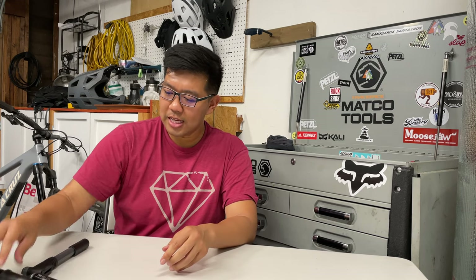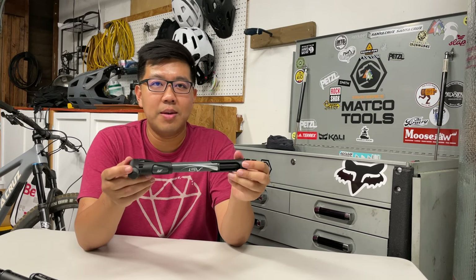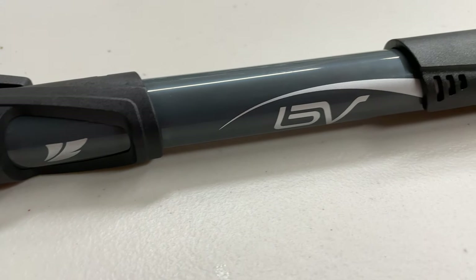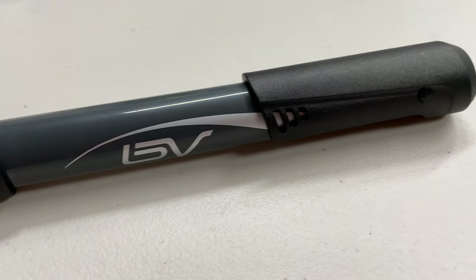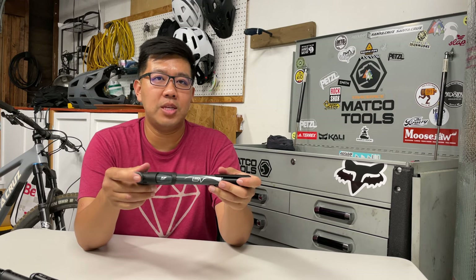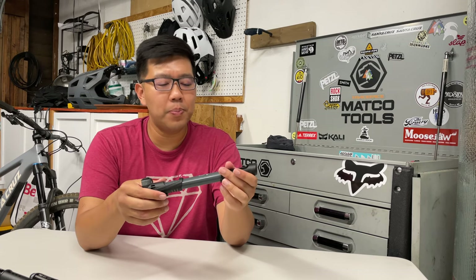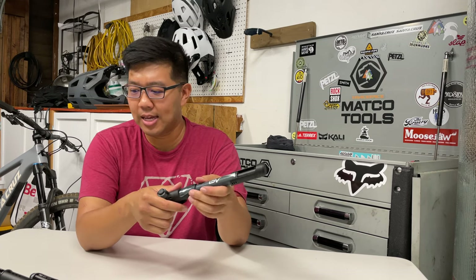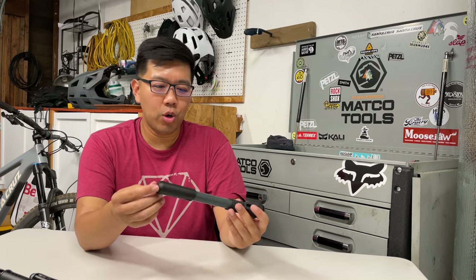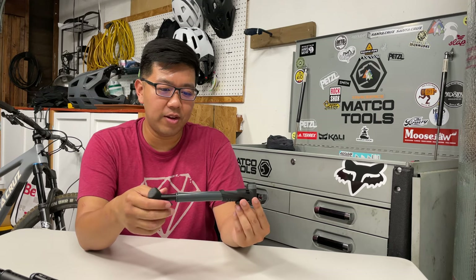The last bike pump is the BV Mini Bike Pump. This one sells on Amazon for $16.49. It's the lightest of all at 97 grams, and the efficiency for 15 pumps was also 2 PSI — so everyone except the Mountain DA pumps around the same 2 PSI.